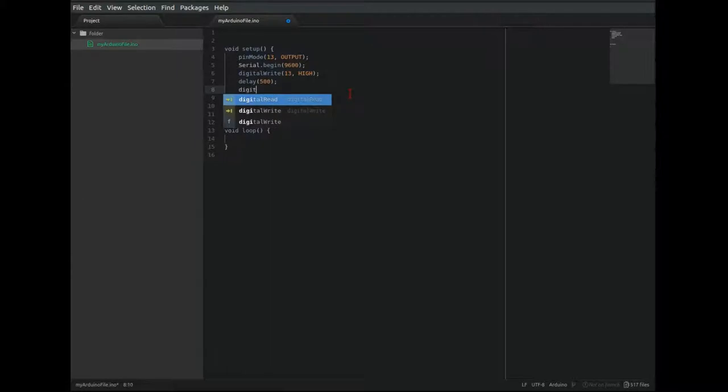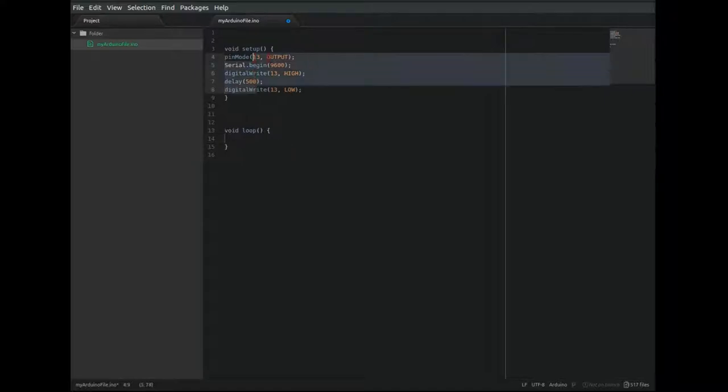If you notice, I haven't typed out any semicolons manually. Atom has just inserted all of the semicolons and all of the spelling correctly for me. You can change indentation for large amounts of code by highlighting all of those lines and then pressing Tab or Shift-Tab. You can also comment out large segments of code by highlighting those lines and pressing Ctrl-Slash.